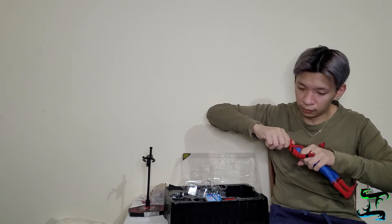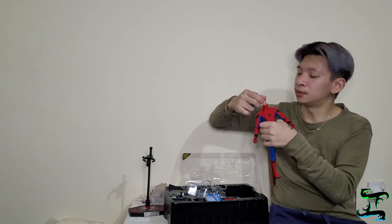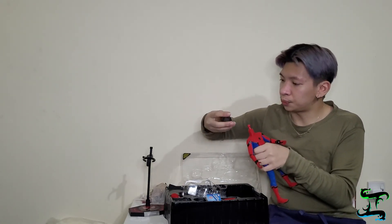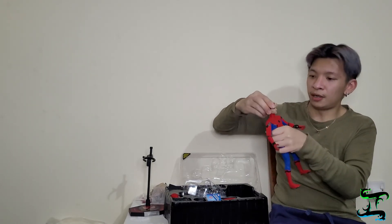Since we have the interchangeable head, let's remove the Spider-Man head and change it to Peter Parker. Just remove it from this side — that simple. We've got the head off, and then we put in Peter Parker's head. There we go — though his neck looks a bit too long.